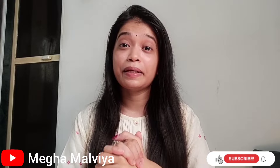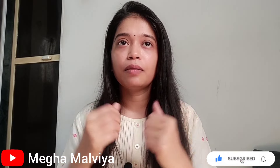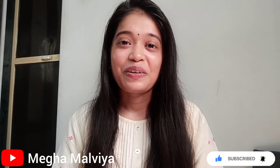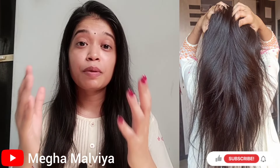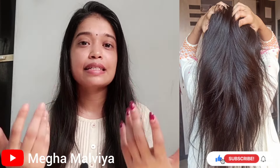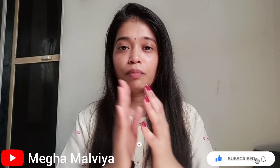Hello to all my lovely people, welcome to my channel again. Today I will share with you how we can naturally get brown color in our hair at home. I have also shared a video about burgundy color without any chemical cream — I will put that link in the description if you want that color, you can check it out.